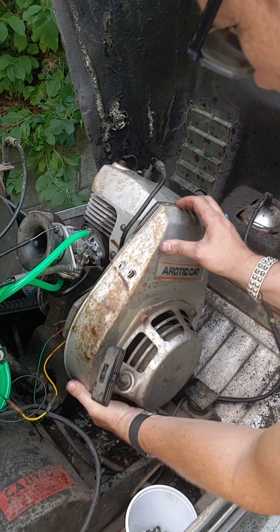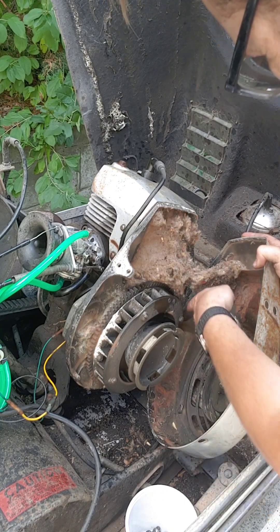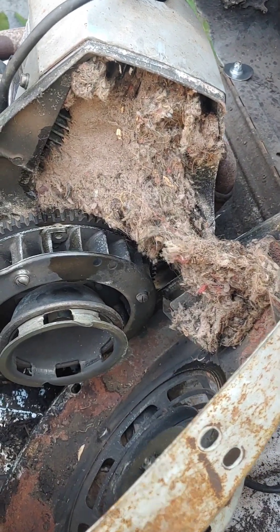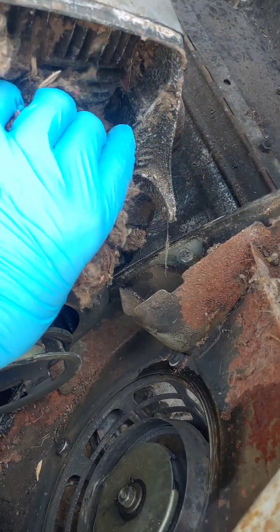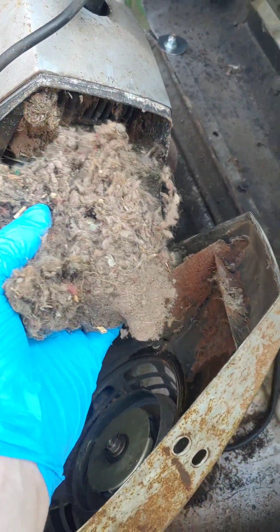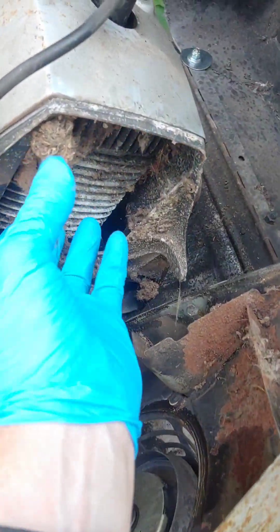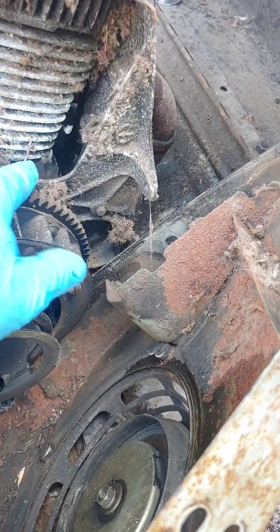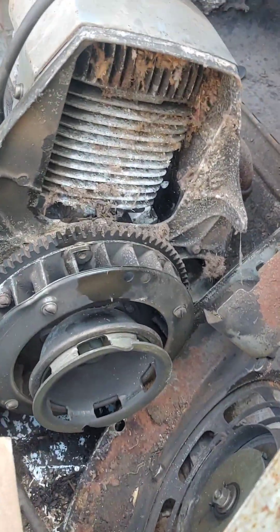Are you ready for this? It's the moment of truth. Oh my god, are you seeing that? This is disgusting — I'm going to go get some gloves. I am sure you wanted a closer look at this garbage. It's pretty gross. This is definitely a mouse nest. Glad I trusted my instinct and cracked that open. We are going to do a deep clean on this thing and get that all unpacked. This cover needs some love too. Nothing like getting to the root of the problem.